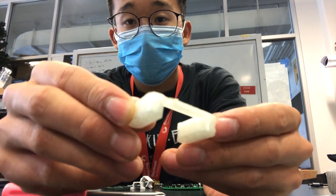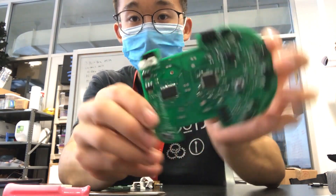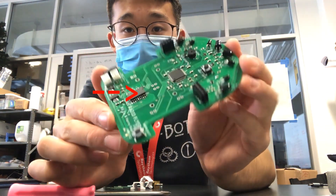For this MicroMouse, I 3D printed a motor stand so the motors can sit a little bit higher and give some room for the encoders and the wheel. The motor mount, the motors, and the encoders will stand in this middle section of the mouse right here.